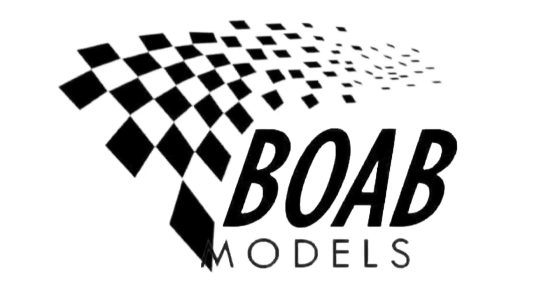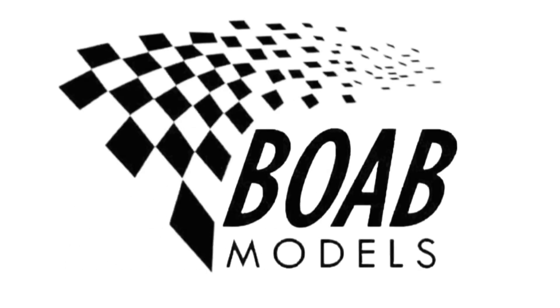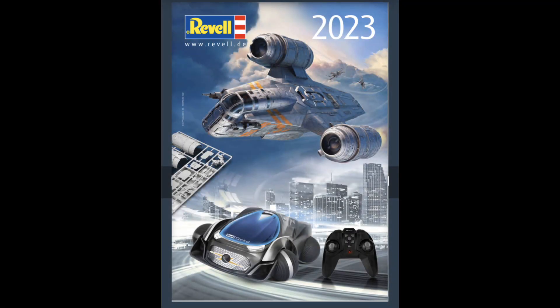In the 2023 Revelle catalogue, they revealed a new range of licensed James Bond model kits. You can see the link to the catalogue in the description down below.